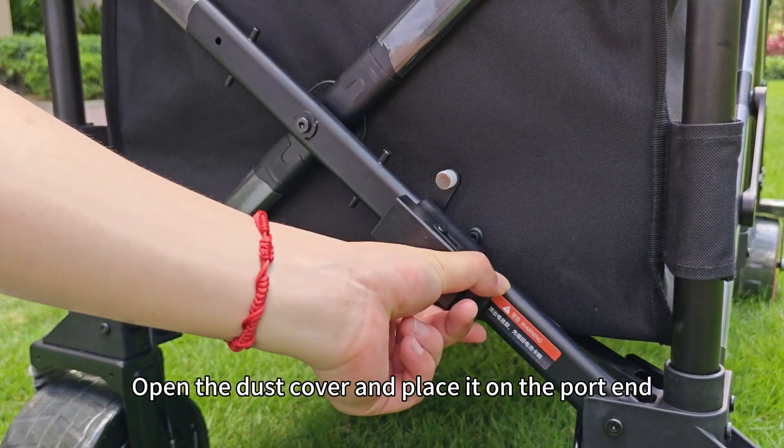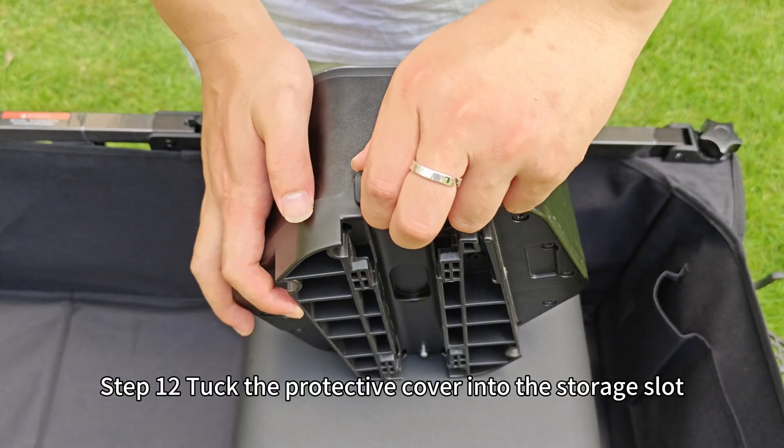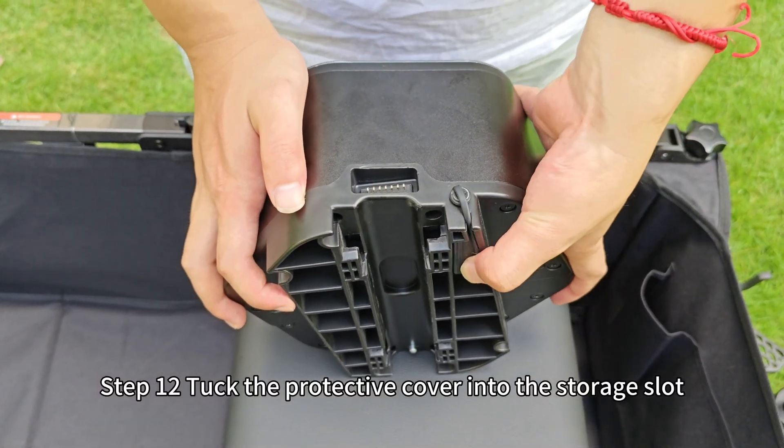Step 11: Open the dust cover and place it on the port end. Step 12: Tuck the protective cover into the storage slot.